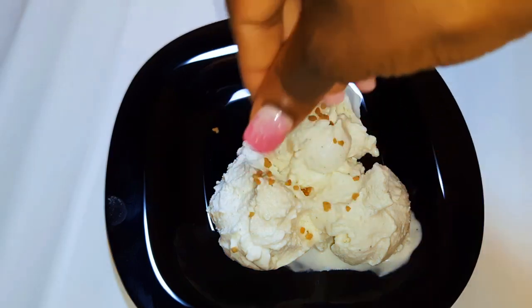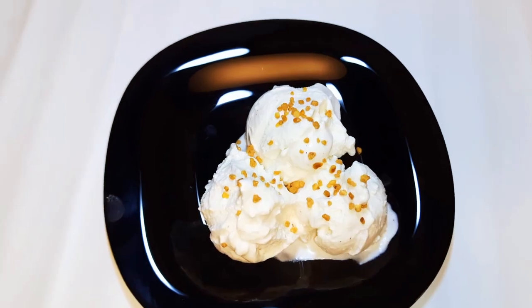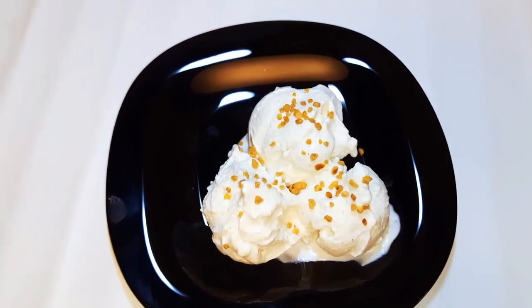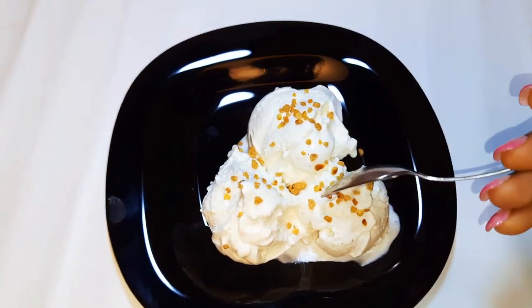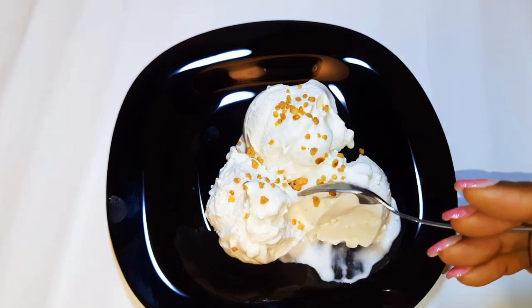I'll sprinkle some nuts on it and the ice cream is served — you are invited! As you can see, this was an easy and fast ice cream dessert recipe, and I can't wait to finish this up.